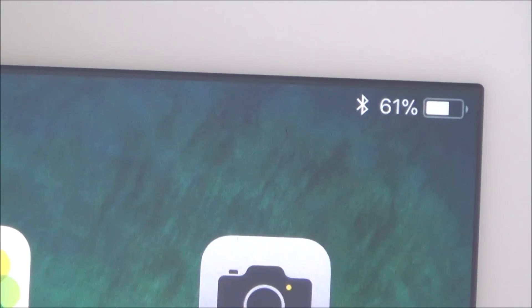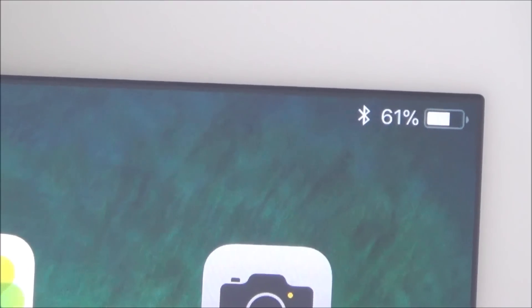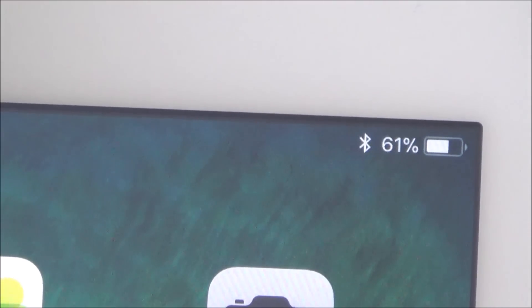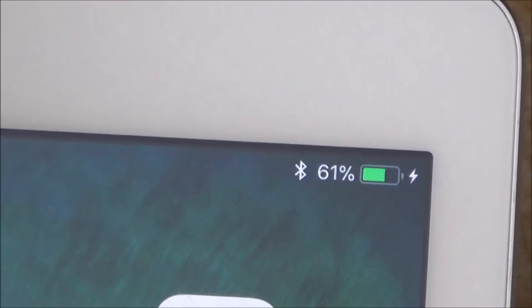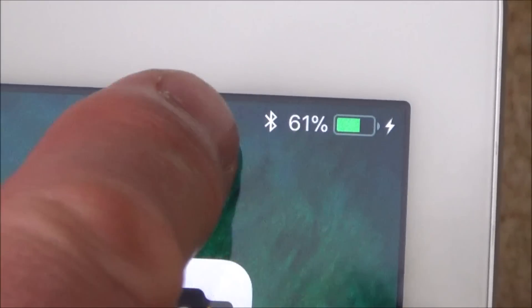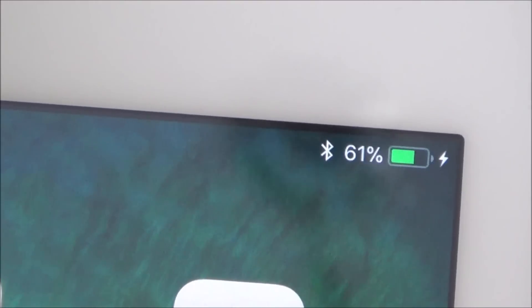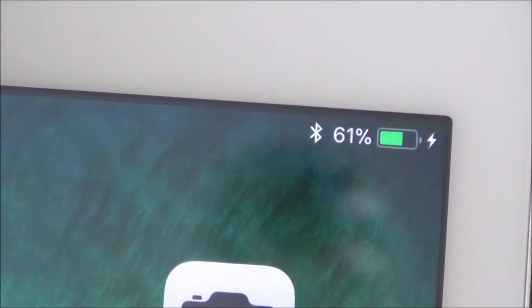On the top right-hand side you will see a battery symbol with the percentage next to it — that tells you how much battery is left. We've got 61% left, which in normal use will be around about six hours, so it's got a long battery life. To charge it, just plug in the lightning connector into the port at the bottom. You'll see a lightning strike next to the battery icon and it changes to green, which means it's now charging. The Bluetooth symbol next to it means Bluetooth is turned on — for example to connect a Fitbit or a controller to your iPad.